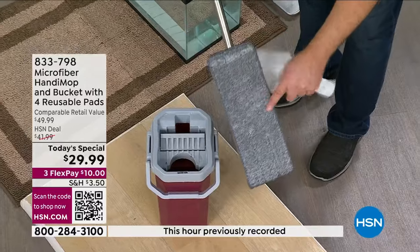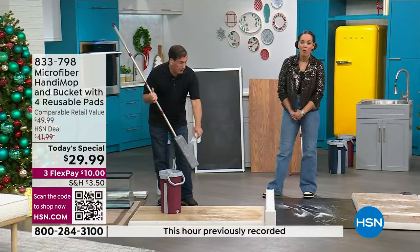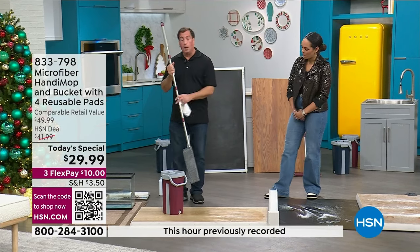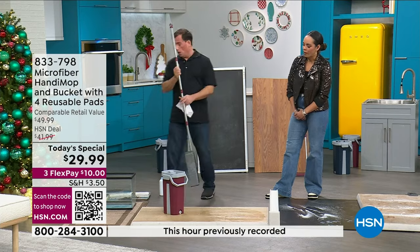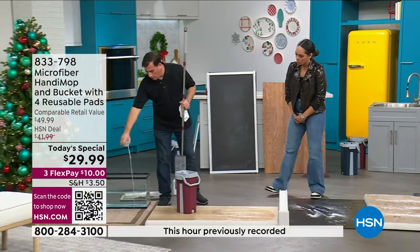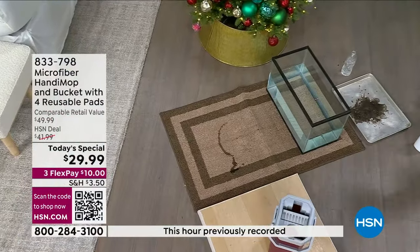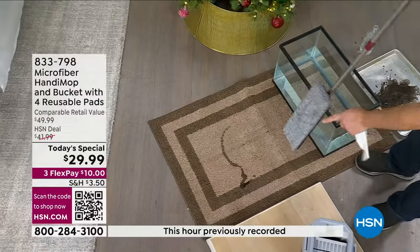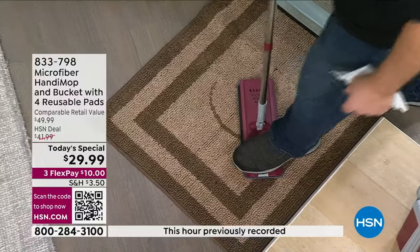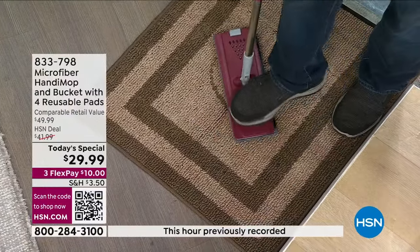It's clean, it's dry, it's ready for the next project. In addition to being a cleaning tool, it's also an absorbent tool. If you have a spill on a rug — a nervous puppy dog, maybe you dropped a glass of wine — you take your mop head, push down on the spill and step on it, and let it suck up the spill because it's also absorbent.